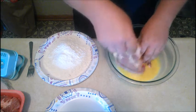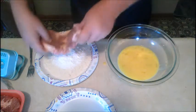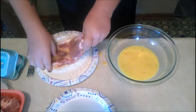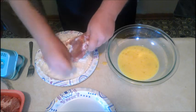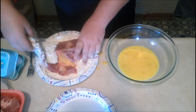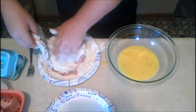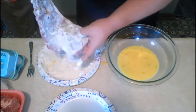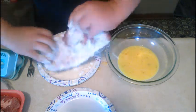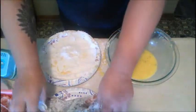You want it to get all the way covered — you're gonna make a hell of a mess while you're doing this, but it's gonna be a hell of a meal too baby, I can guarantee you that. Take it from the egg and put it straight in the flour, cover it all up. That egg will act as an adhesive — it'll keep that flour on there good. If you've got some bare spots you can go back and double dip, but we don't need to today because that turned out great.